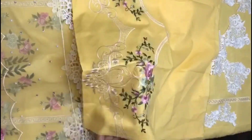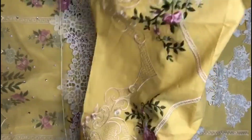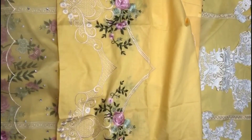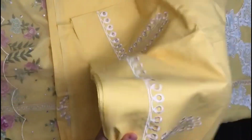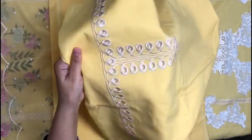It has an embroidery sleeve inside the lawn — really beautiful. It is embroidered in chicken kari; its motifs are on the bottom border.